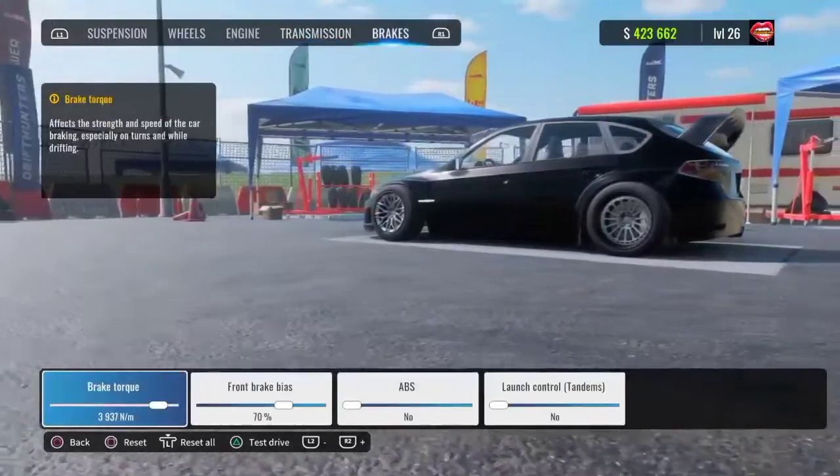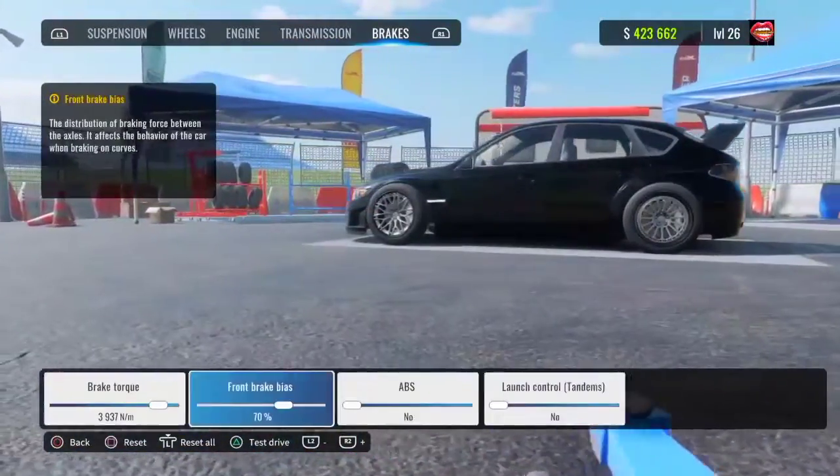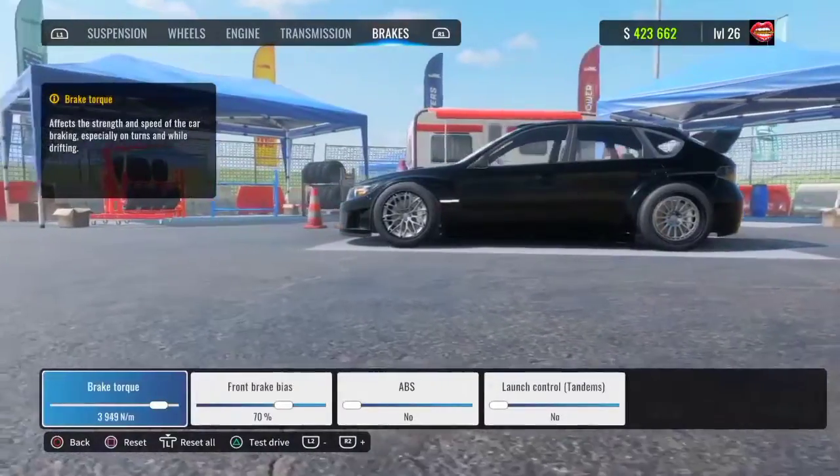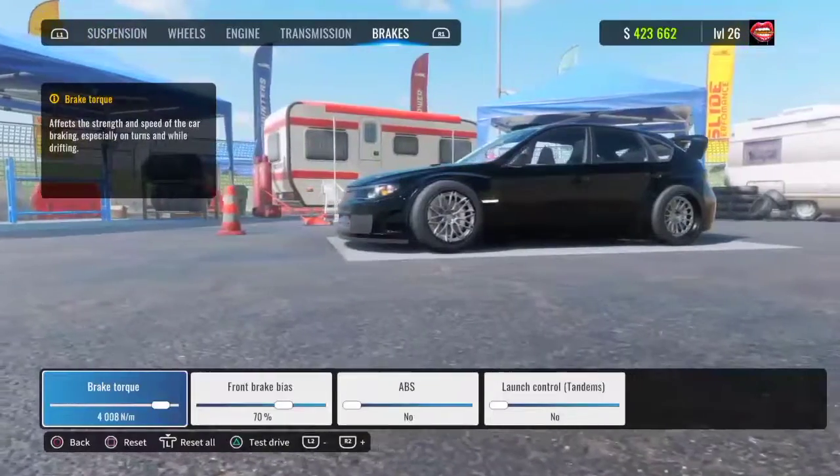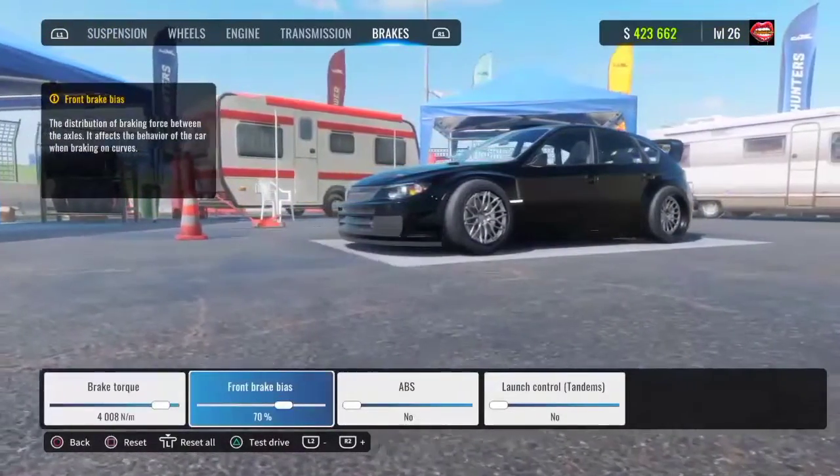For your brakes, always turn ABS and launch control off. Your brake torque is going to be about 4k, and your front brake bias is going to be 70 percent.